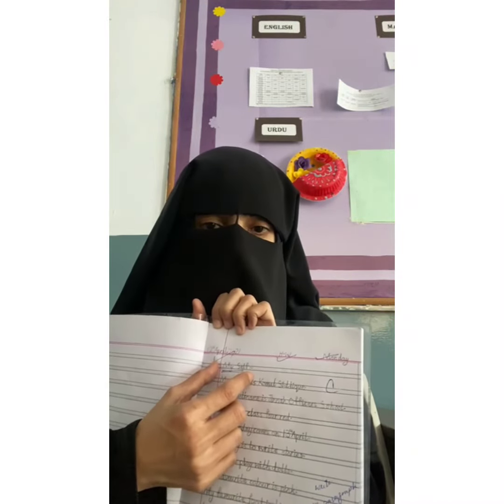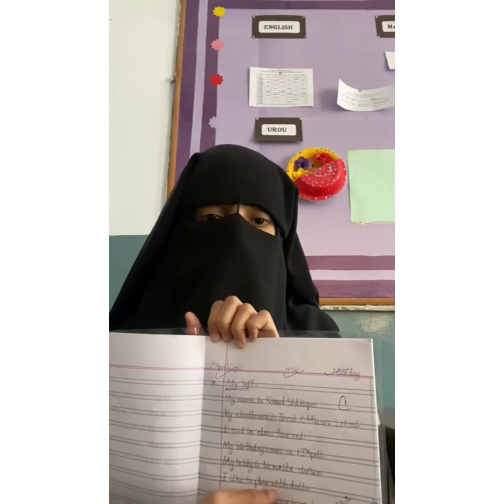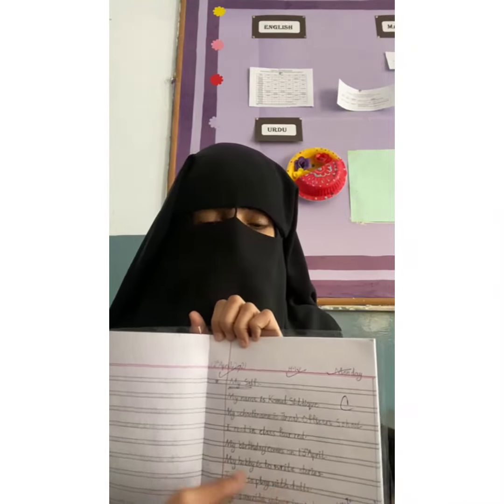After writing anything, you have to write down your subject matter — for example, write down 'Myself' and then double underline it. The paragraph should be in a certain form. This is a pattern I will forward along with this video.